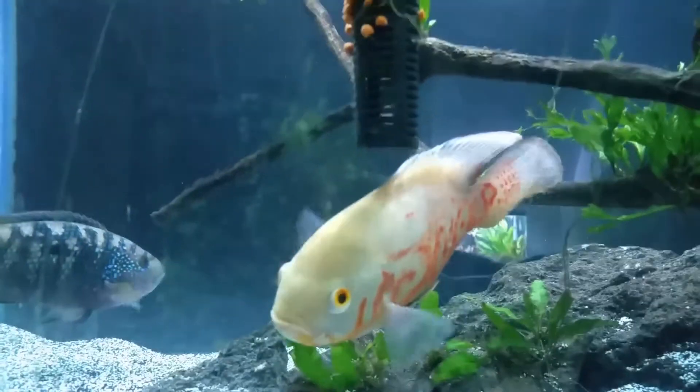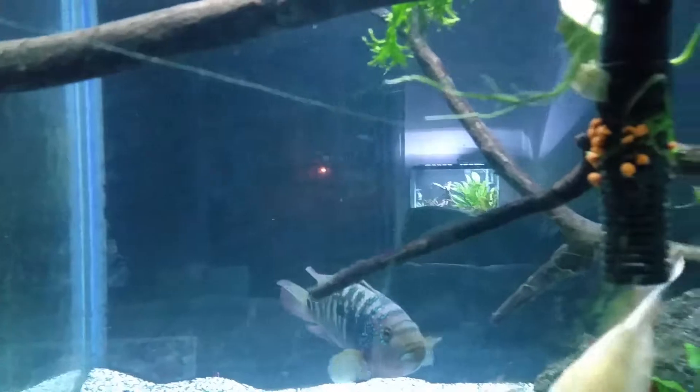There's the Oscar now. Dempsey. Green Terry is on the other side.